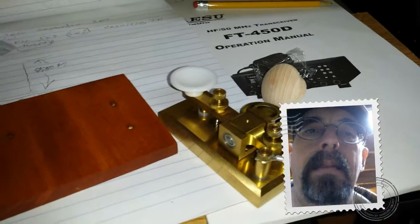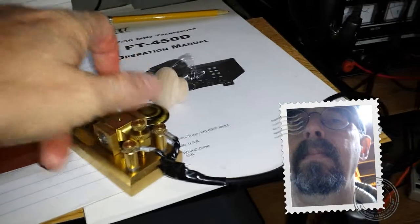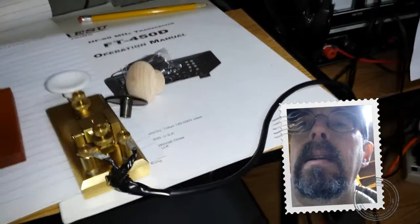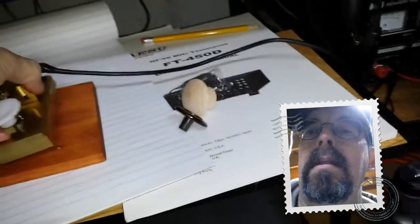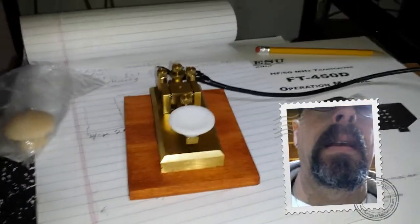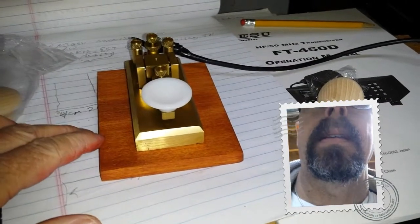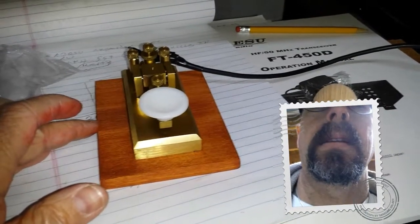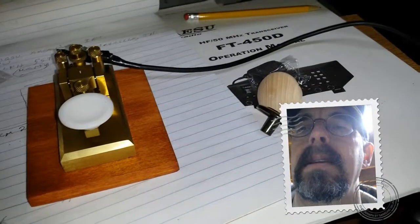Okay, we're down at the ham shack. Here's the base plate once again, and we're gonna take a look at our key. Here's the rear of it — that's what it's gonna look like. I like that. I really like the color of that. I was gonna put something on here to shine this up, but I think I'm just gonna leave it as is.